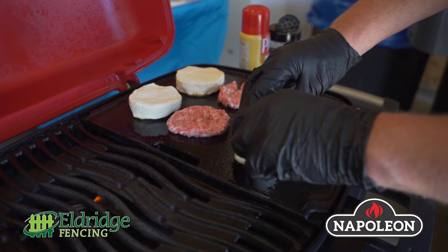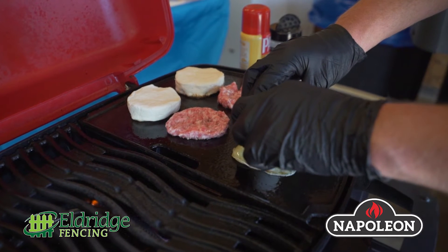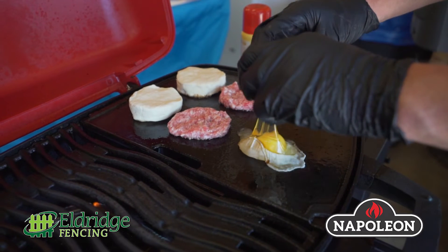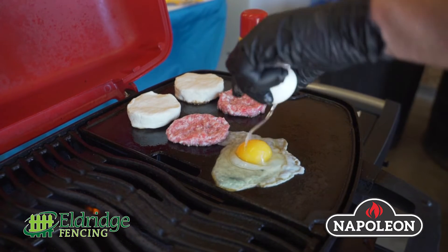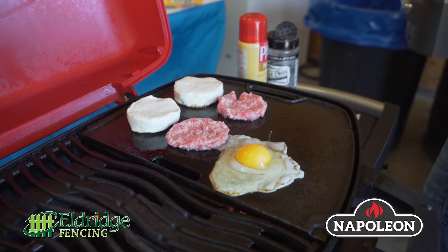Also, at the same time, grilling my sausage. And because it does have the griddle, you don't have to worry about any fires, grease, or flare-ups. I'm able to do a perfect over easy egg and make myself a good old breakfast sandwich.